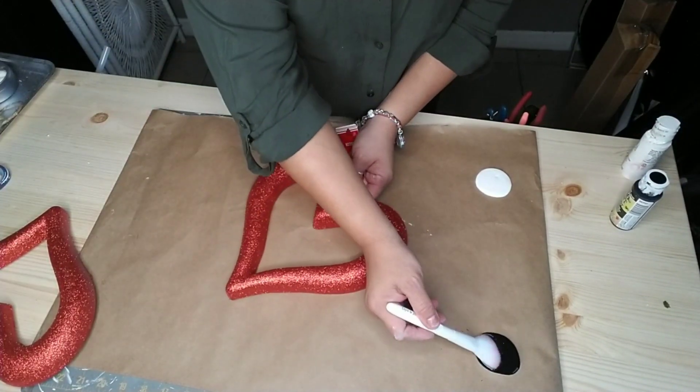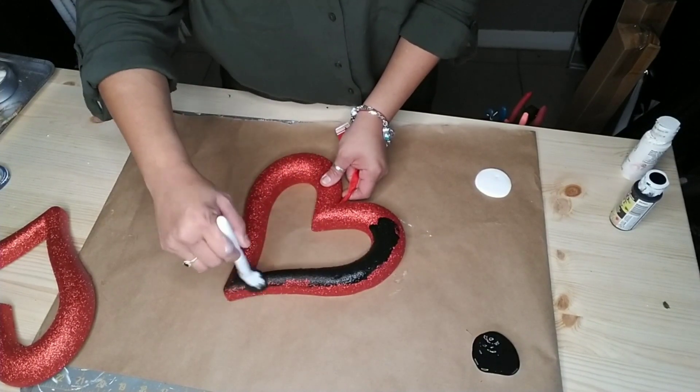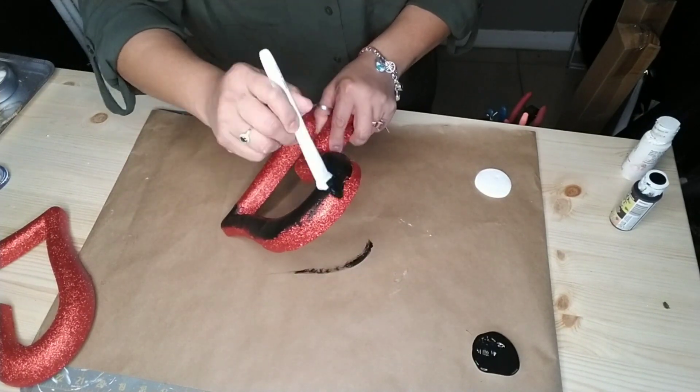Just go ahead and grab onto the hanging ribbon part of this heart and hold it so you can paint it — all front and back of your heart.